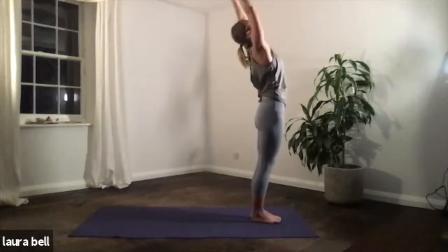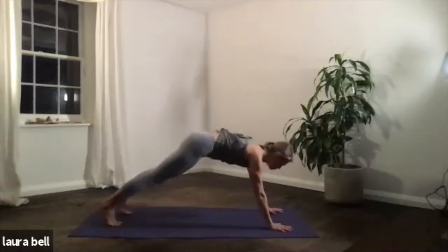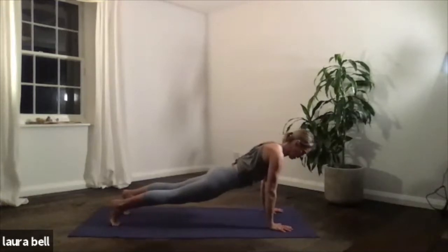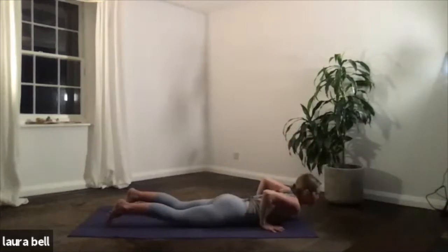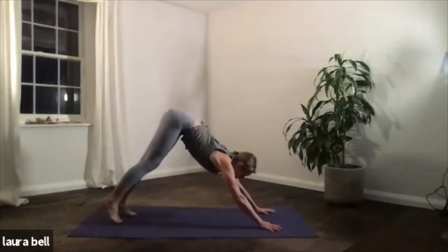Inhale, get tall, lengthen. Exhale, fold down, dive down, hands towards the floor. Inhale, look up. You're going to come back to plank and hold it here — tight straight body, three breaths. Breathing one, engage the thighs. Breathing two. And three — exhale, lower, touch the floor. Inhale, ripple up into your up dog, and then tuck the toes and go into downward facing dog.